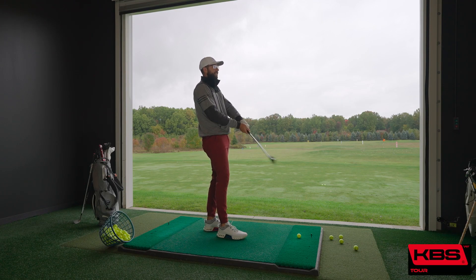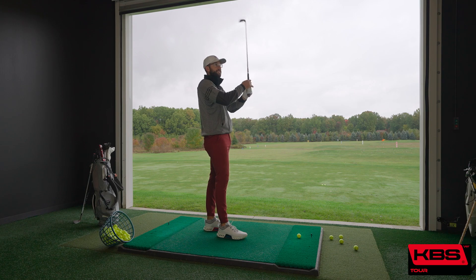Already just feeling it — doesn't feel like 130 grade. The big thing about KBS is there's always been feel, and then trying to produce trajectories that are very much controlled. Which is what I need help with. Exactly, that's what everybody needs help with. Go ahead and hit a couple and we'll talk about this one.